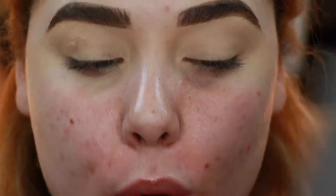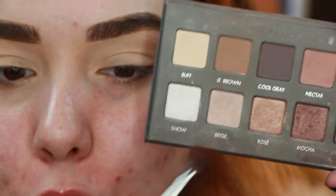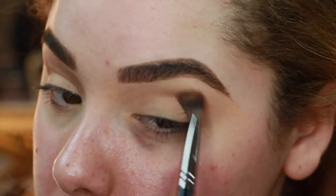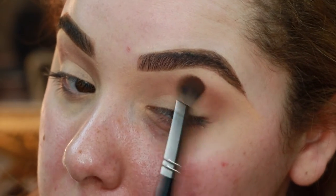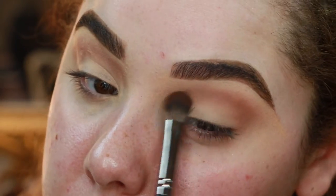We're gonna jump into our Lorac Pro 2 palette — an oldie but a goodie, I really love this palette. We're gonna go into the shade Light Brown with this Morphe E13 brush, and just buff this right at the very top of the crease. This is gonna be our transition color to the brow bone, so make sure it's nice and buffed out.